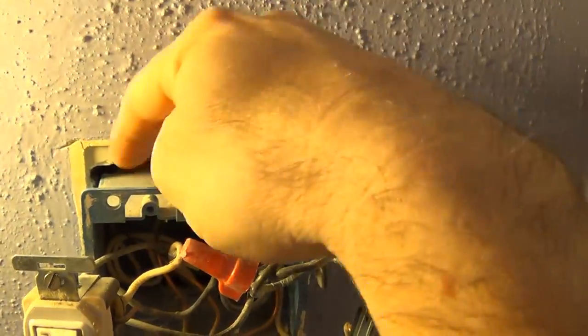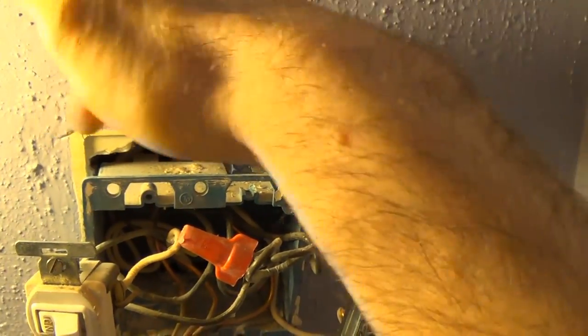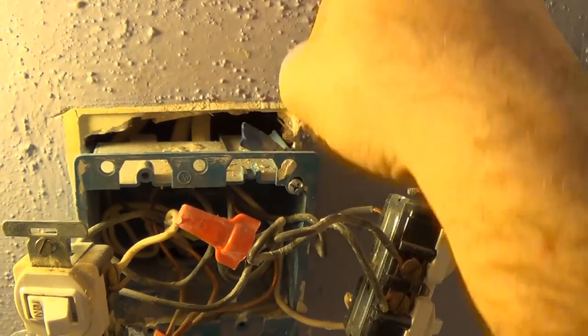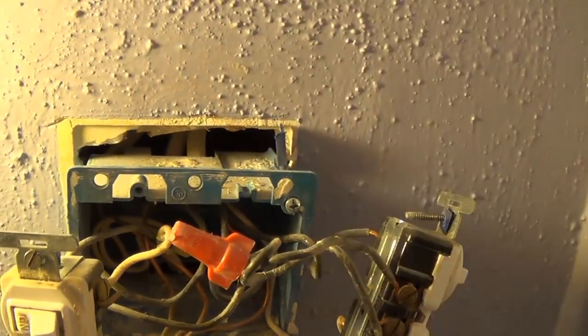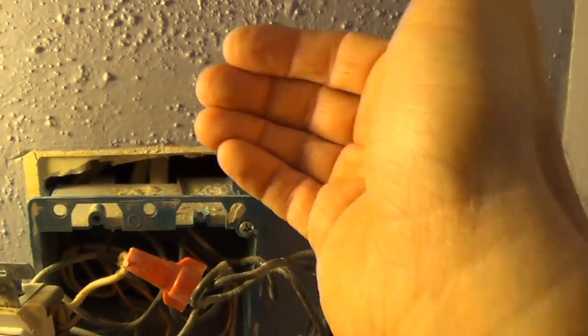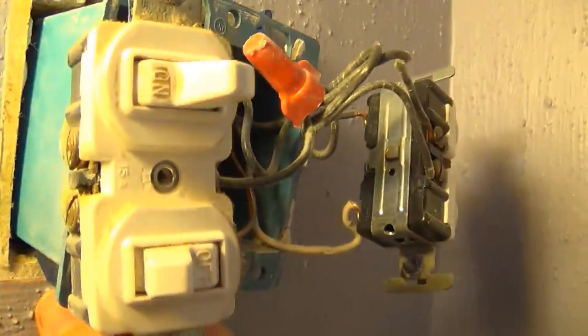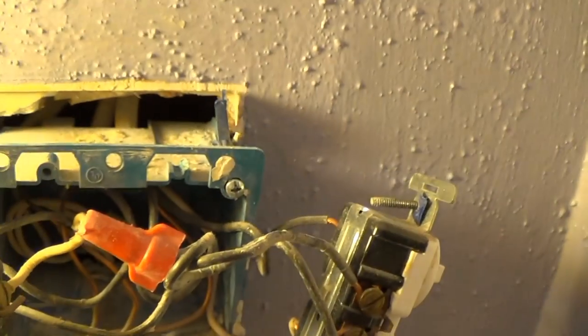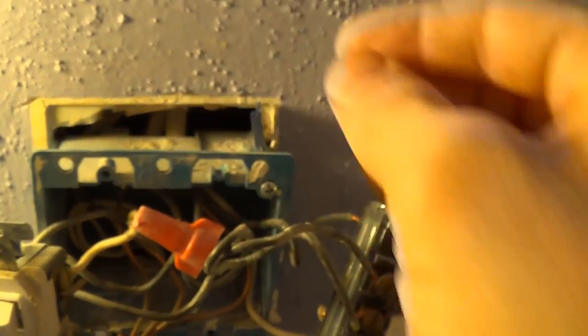Now that I've got everything out, I can see what's going on with this box. This box is not an original box — it was installed after the wall was constructed. It has these little tabs that move up and depress against the lath and plaster to hold everything in place. There's another tab on the bottom as well, and these things were never secured properly. I'm going to try to re-secure this box, and since they seem to still be functioning, I'll give it a shot.